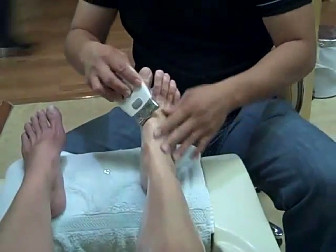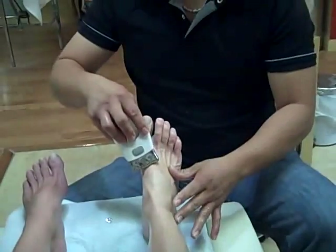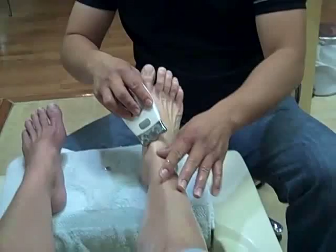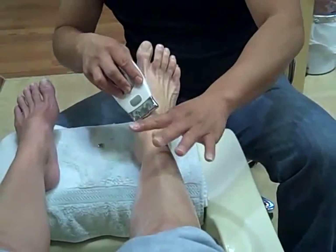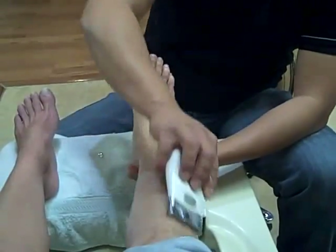You will see some people have wrinkles on their feet, and after the pedicure is done you see the feet — the wrinkles are almost gone. Also, you will see one of the legs is smaller than the other one, because the body shaping gel is to reduce the cellulite.